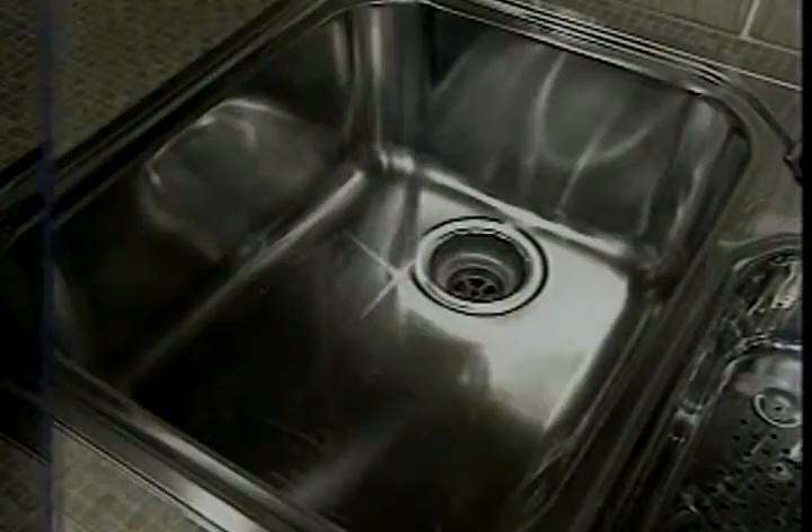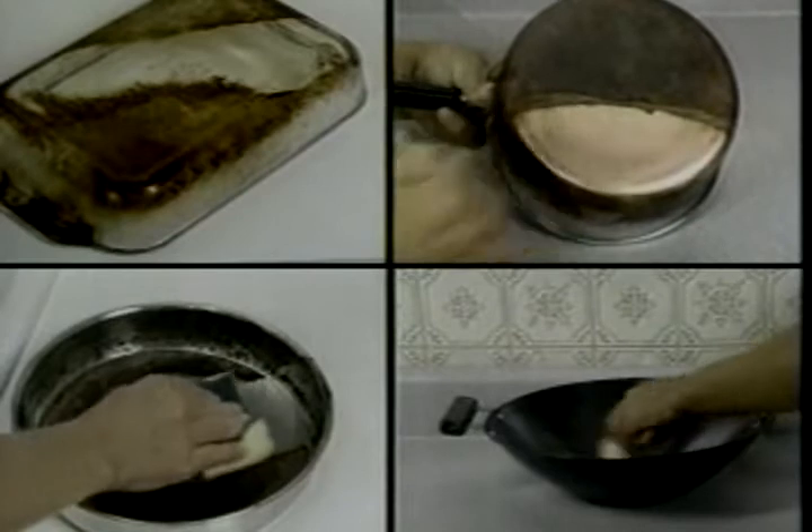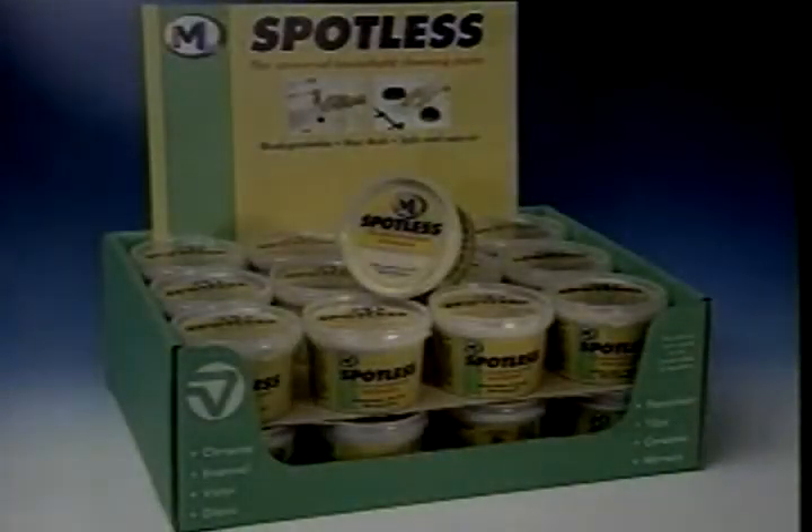Truly versatile, Spotless from JML is made in Britain and sold in over 40 countries around the world. Take your first supply of Spotless to the checkout now. You'll be amazed.